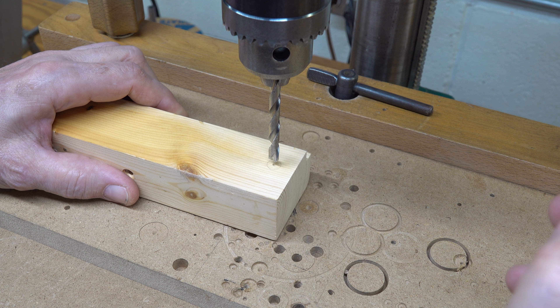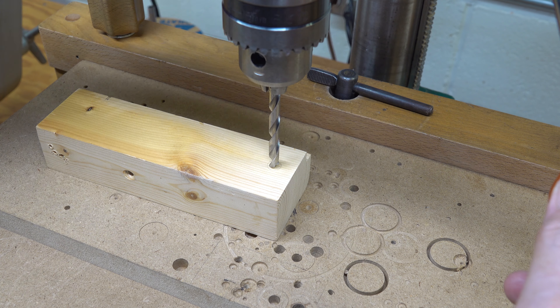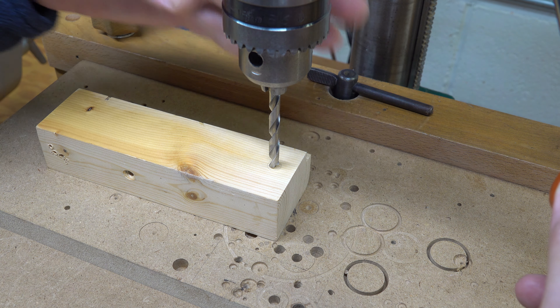Bring the drill down until it's literally flush with the surface. Start with your drill down all the way where you need it, bring it up just a little bit, and let it follow slowly to the bottom. Now, my quill is ruined so this thing's junk, but I'm showing a concept here that is very valuable — and this idea was actually designed because of that.